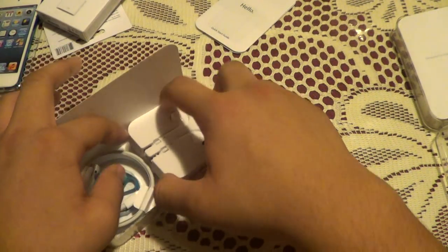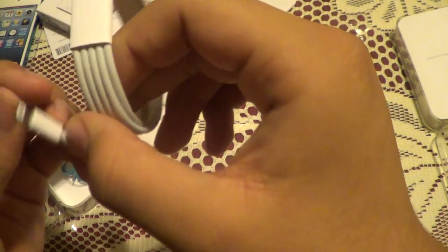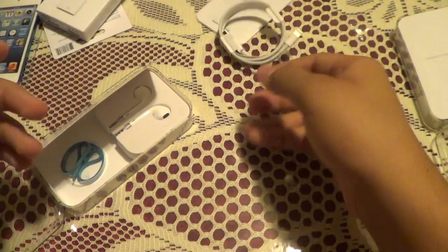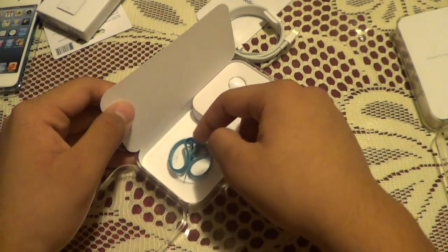It does come with a pair of earbuds — we'll get those out later. Here it is, the lightning cable. And while I don't have a 30-pin to compare with me right now, this is so tiny, my god. I played with it at the store a little bit and that is amazing. Can't wait to start using this. The loop is in here, which is just in a plastic shell — I'll get that out last.